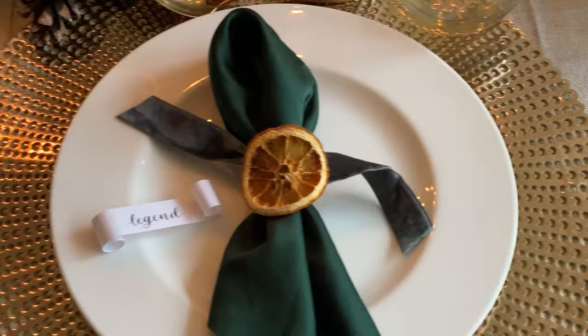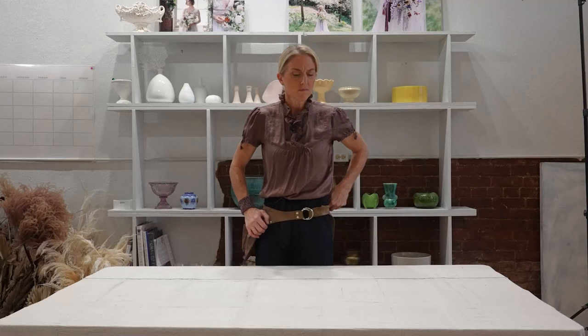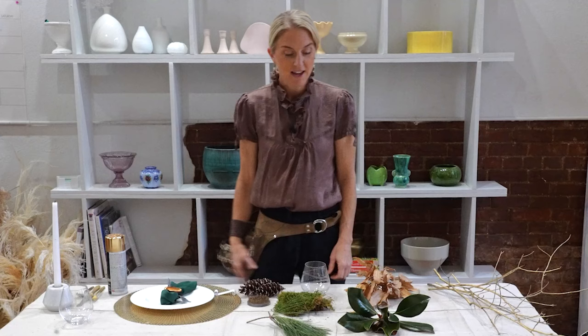Welcome to Flora's studio. Today we're going to be creating a winter woodland centerpiece with a little bit of elegance added to it. I wanted to create this tablescape for everybody to see how you can do it on a very tight budget. Whether you're entertaining a small group, creating a romantic dinner for you and your loved one, or having friends over — let's get started.